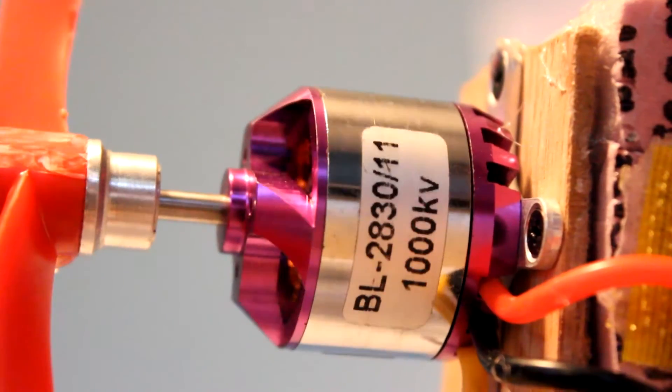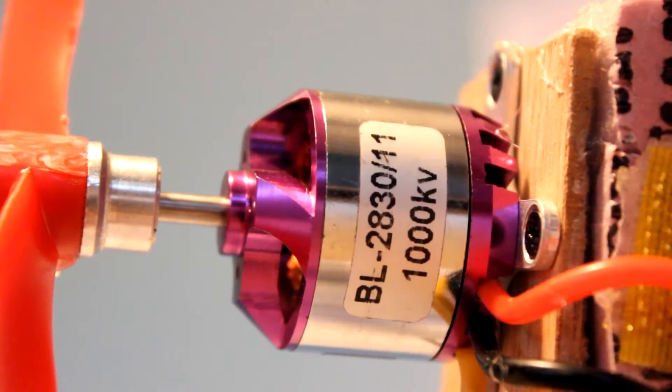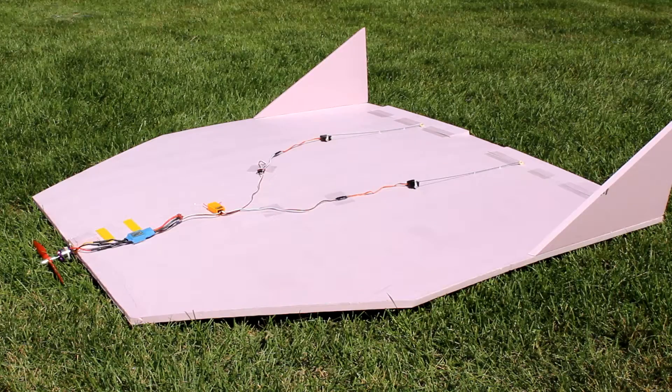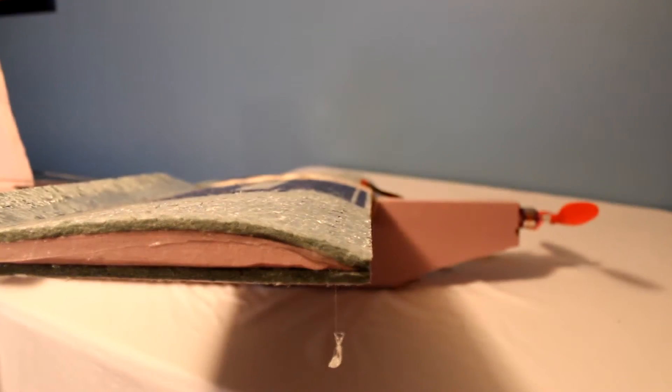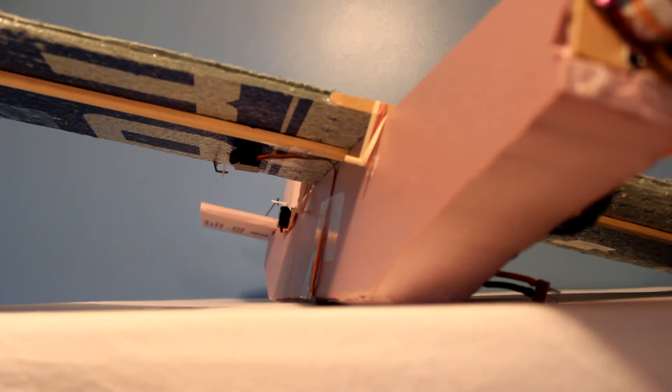The motor is from the SK450 quadcopter kit that RC Timer sells — I also used it on my huge pink plane. It has enough power to fly nicely, but is not overpowered by any means. The wingspan is 41 inches and it is about 31 inches long.